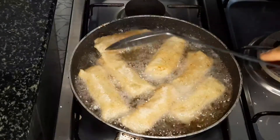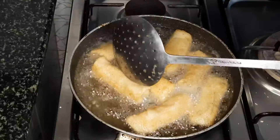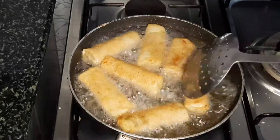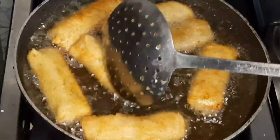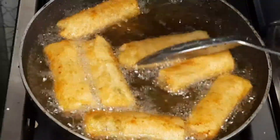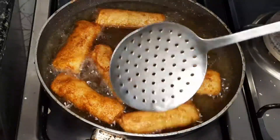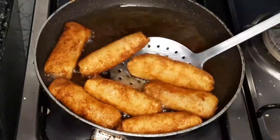Now we will fry the rolls with a little bit of oil in the pan. When I add this roll, I add the roll to the pan. I am going to fry it, but this is not the golden brown color I used to get. I used to fry the rolls and I'll fry it.